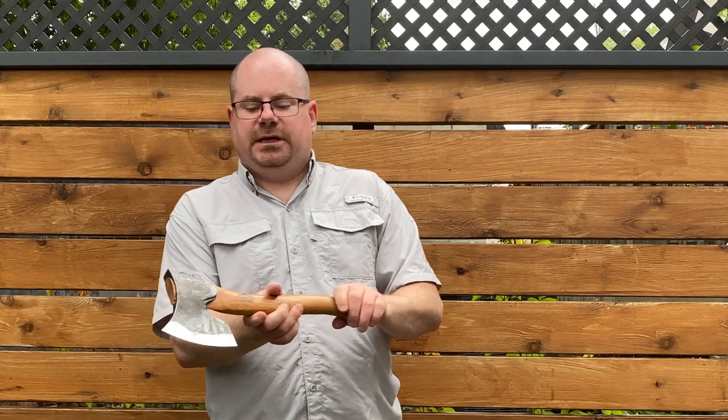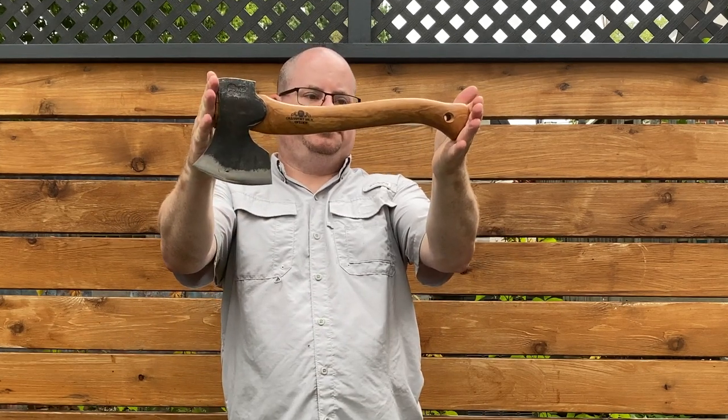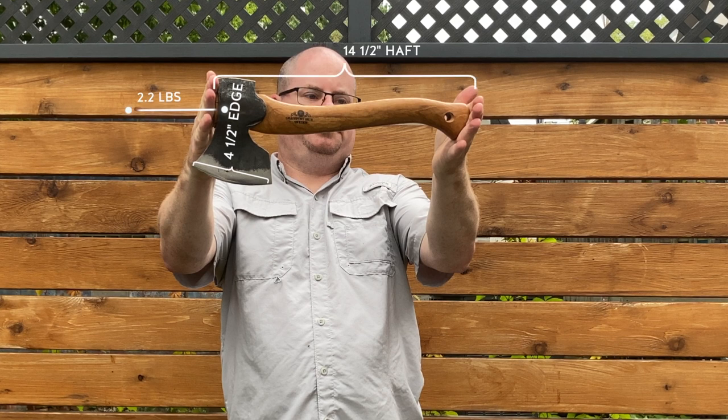One thing I will say is that the measurements are as follows: the Gransfors large carving axe, or Scandinavian carving axe, has 4.5 inches of that beautifully swept blade. The head is about 2.2 pounds and the handle is 14 and a half inches, and it's left sort of faceted for easier grip while you're working away at stuff. It's a hickory handle with Swedish steel.